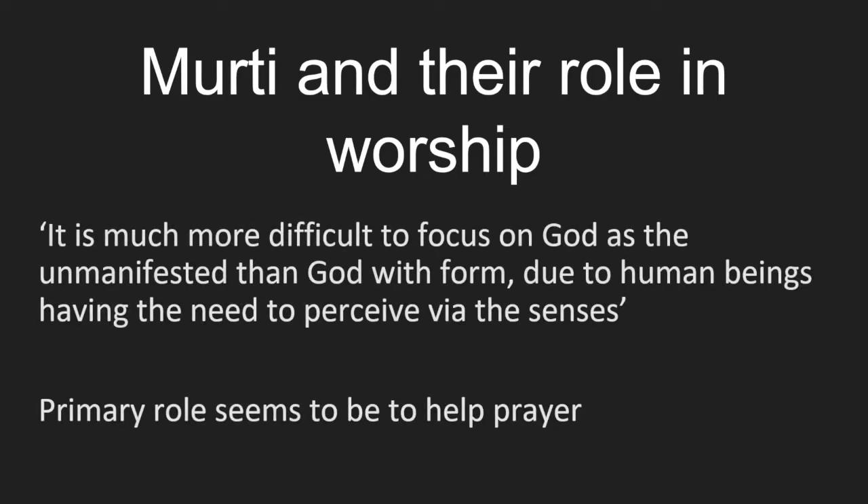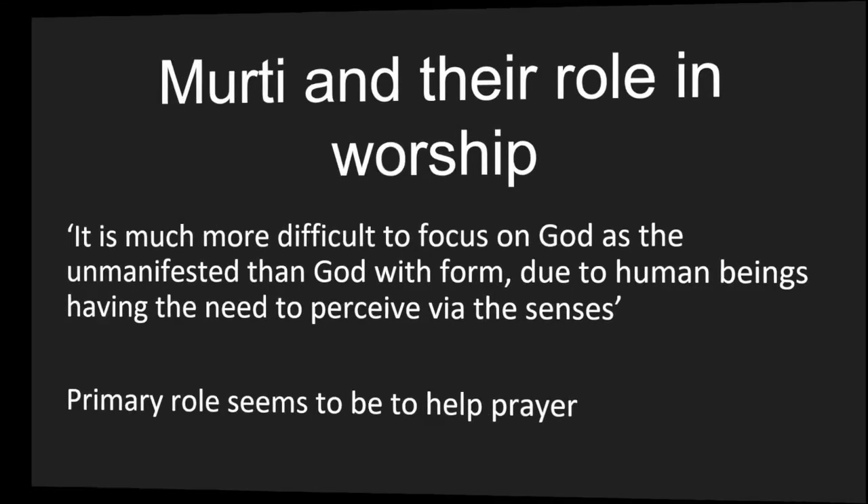This passage from the Bhagavad Gita suggests that Hindu statues aren't as intense in purpose as the Assyrians': 'It is much more difficult to focus on god as the unmanifested than god with form, due to human beings having the need to perceive via the senses.' So when a person worships a murthy, it is assumed to be a manifestation of the essence or spirit of the deity. Although this would have been a role for the Assyrians, there seems to be a lot more emphasis on the statue as a living deity, as opposed to the Hindu idea that it is a symbolic representation to aid prayer.